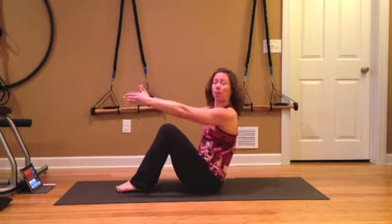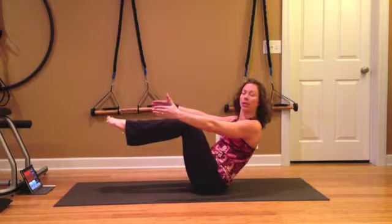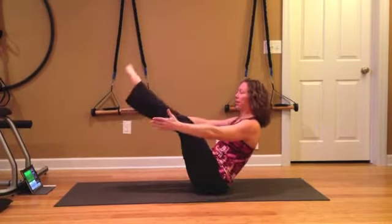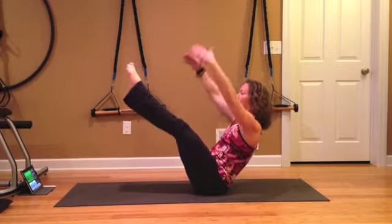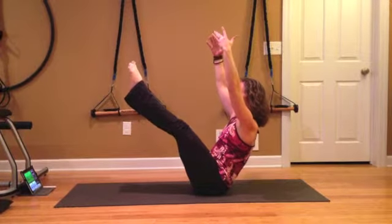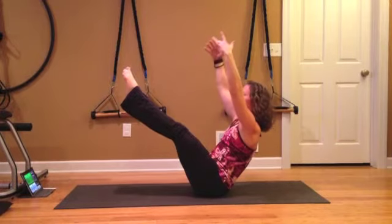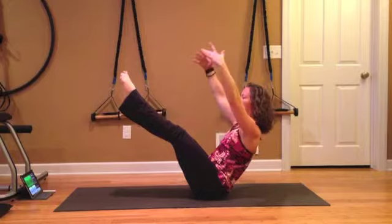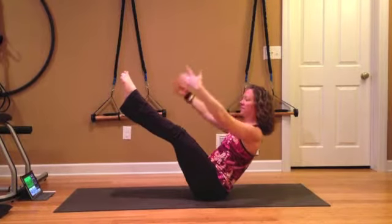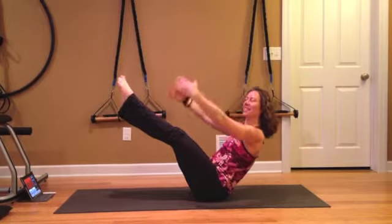Bend your knees again, prepping for our teaser. Feet could be lifted with knees bent, or legs could be straight. If you want to add on: arms up, lift high, arms lower down — arms up, arms lower down. A few more. Everything's strong, squeeze your belly muscles. Release.